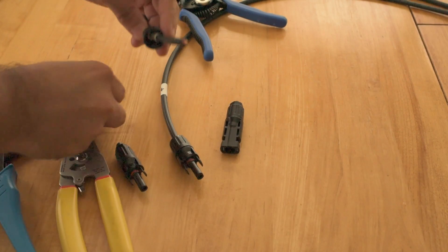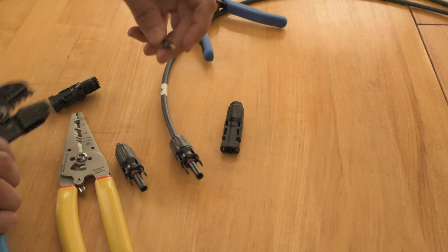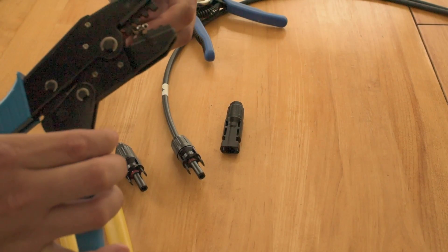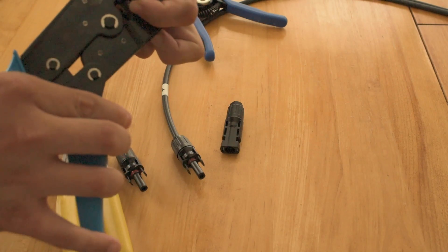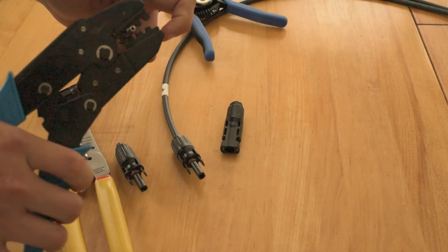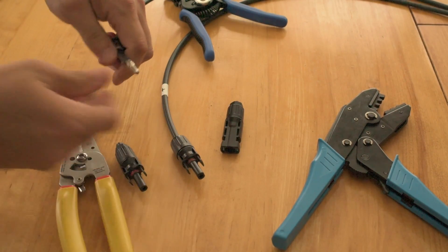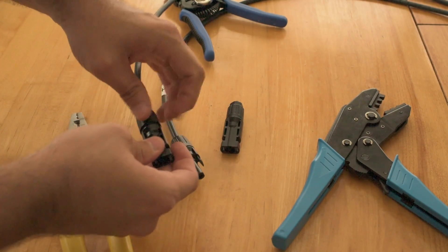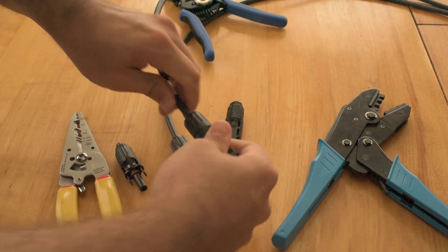And here's my negative side. Same thing here — real easy, real fast to do this. Put it in the crimper. I only use that rear crimping section; I don't know what the other two are for, honestly — maybe thinner diameter wire. Gently place that in there. It's a little awkward doing this on camera. Put that on there and crimp down all the way. There's a nice tight connection. Now push it all the way on — you heard that click — and we just screw on the back. And that's it, we're done.